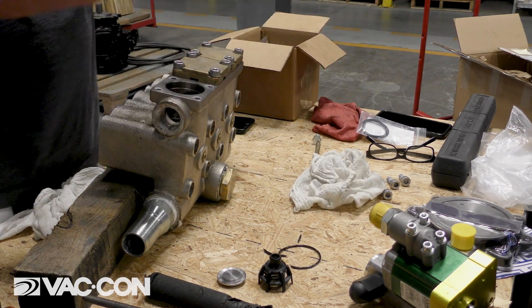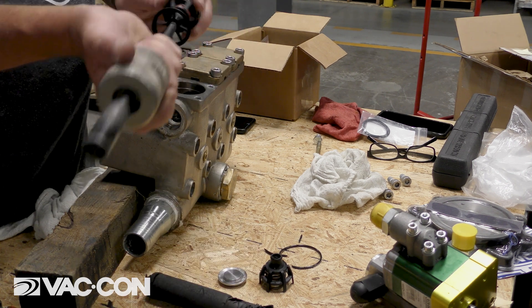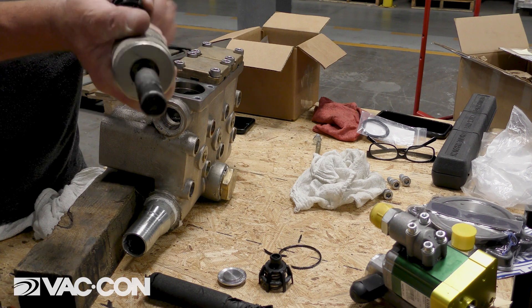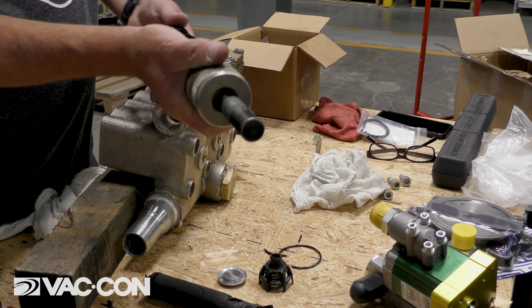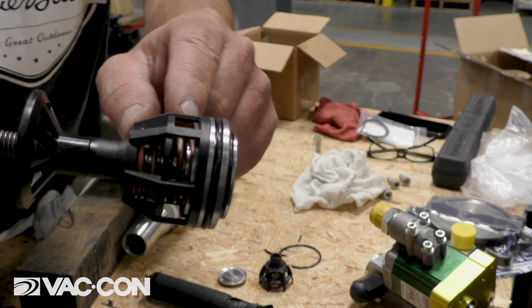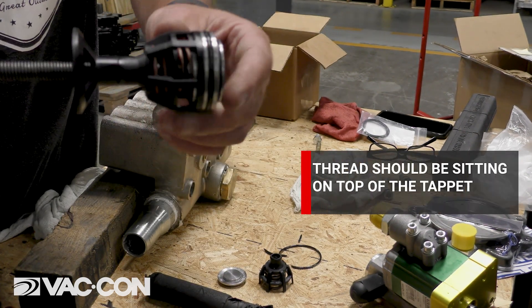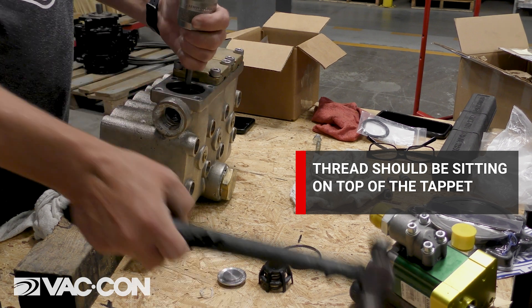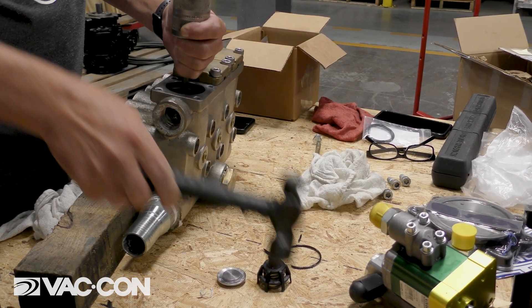Then we're going to take our new lower seat — again, our suction — and thread it all the way in. I'm going to thread it all the way in until the tip of my thread sits on the tappet, so I can hammer it back in gently and reseat that valve. That's all it takes to reseat the valves — it's seated. There's a sound change once it's totally seated.